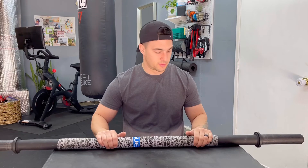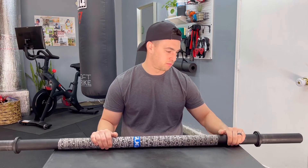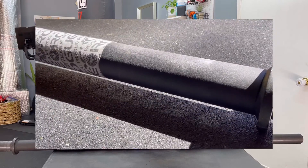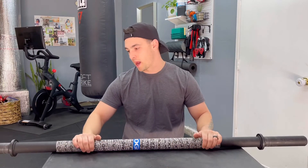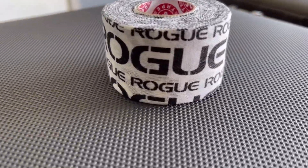Another thing to note: there's no knurling on this bar — it's just black powder coat. I decided to add Rogue Sticky Goat tape, which is absolutely incredible, and I suggest you pick some up. It helps with grip and feels awesome in your hands. So grab some of that if you're concerned about the lack of knurling.